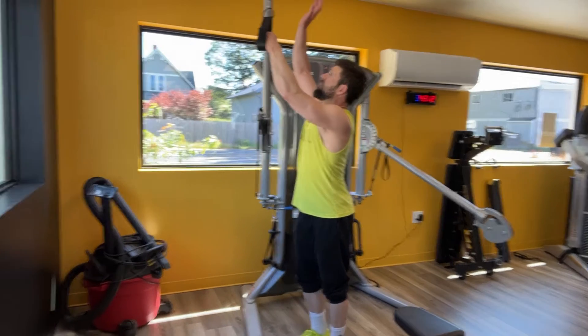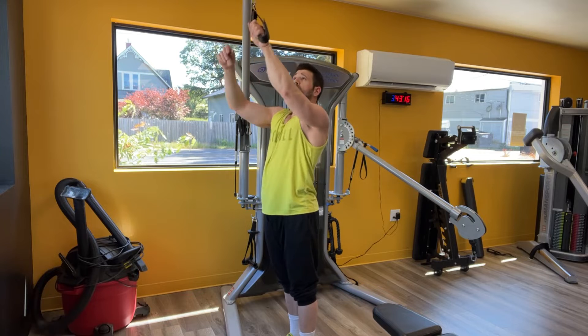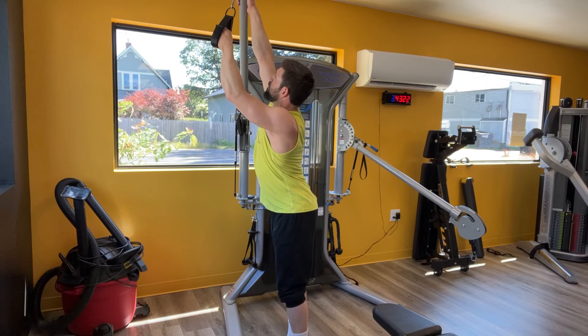Single arm tricep cuff extension. Get a cuff attachment here. Grip it like so. I like to put my thumb on the inside of it so that we're not gripping too much on the strap itself.